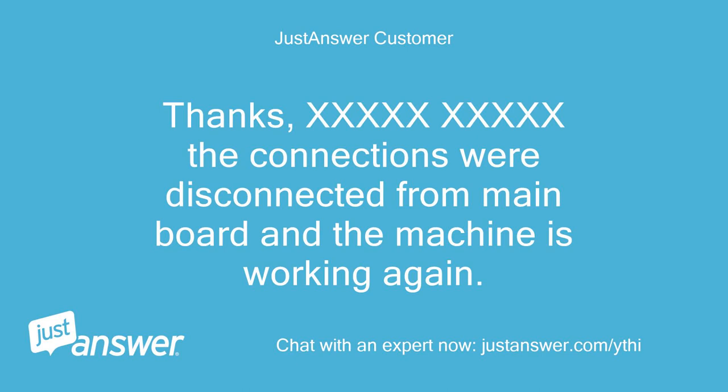Thanks — the connections were disconnected from the main board and the machine is working again.